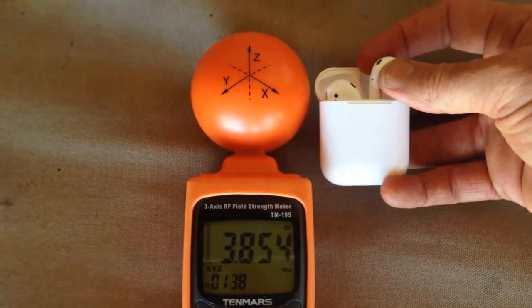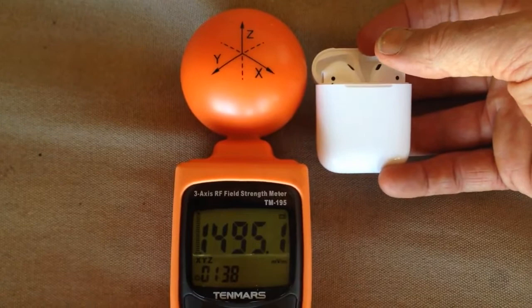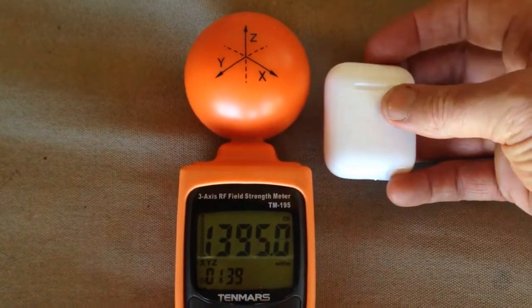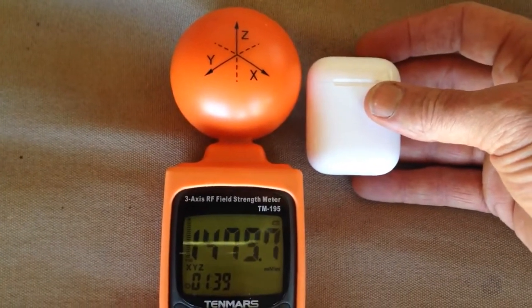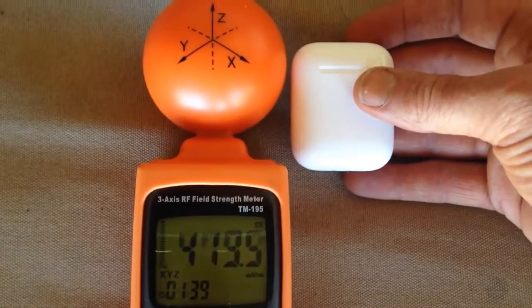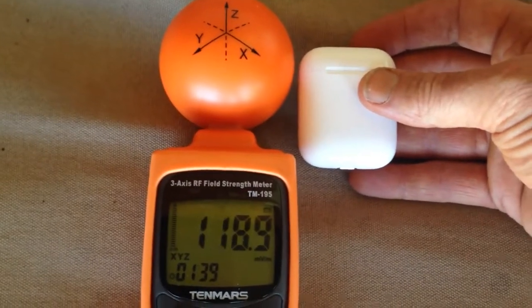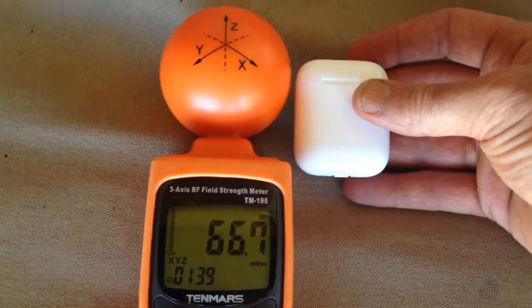But as you can see, when I put them back in the box — I've got to shut the lid — this will drop right back down to background levels. It'll take a while because this is an averaging meter, so it takes the average and averages it out. But it's dropping, dropping, dropping now, right back to background levels. There we go, we're down to background.